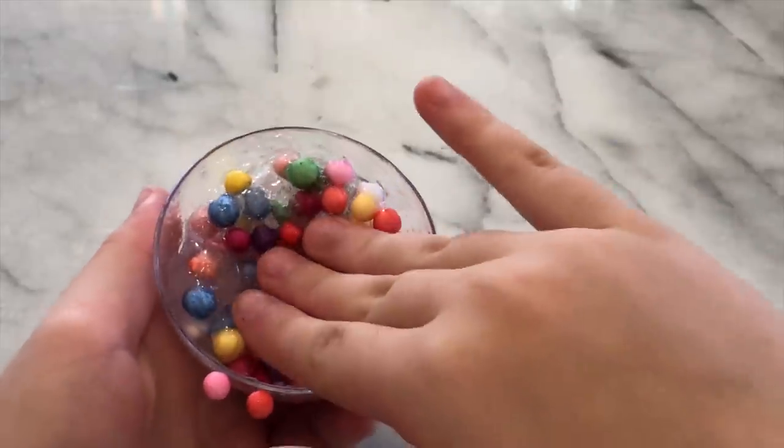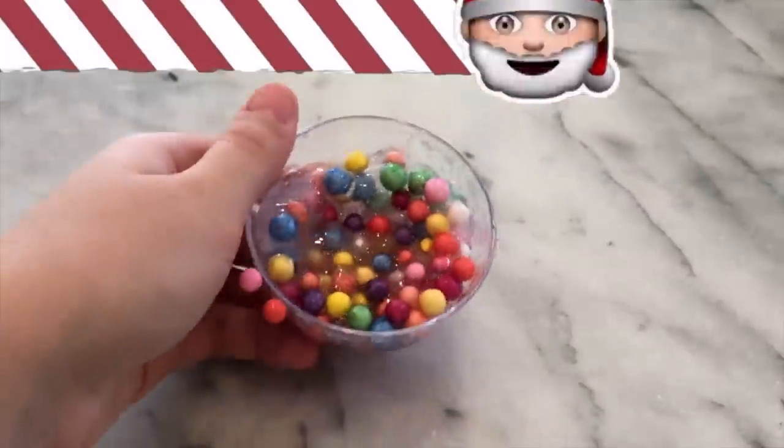I like this recipe a lot because it doesn't stick to you — it's just really cool to play with. So this recipe was a big win-win!